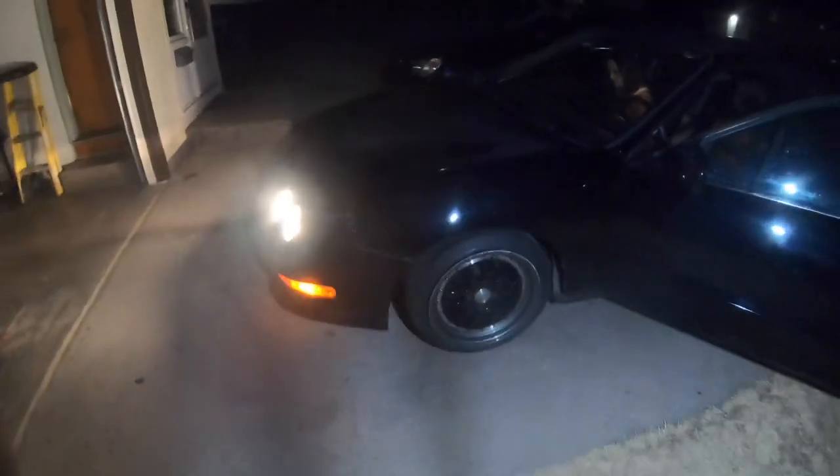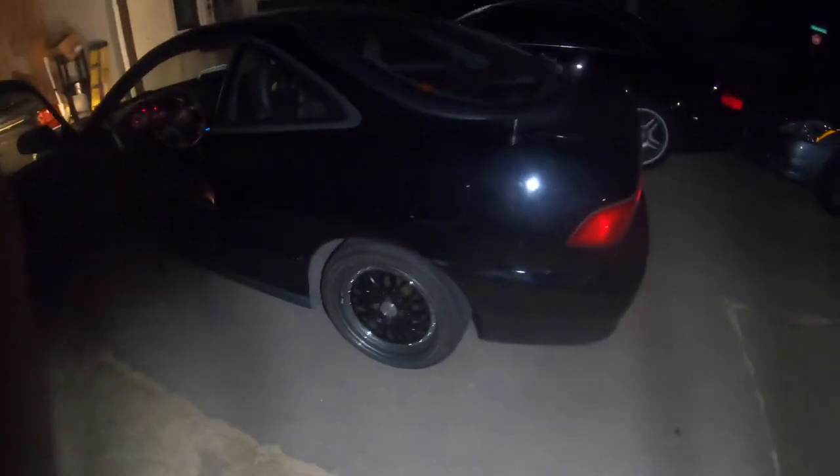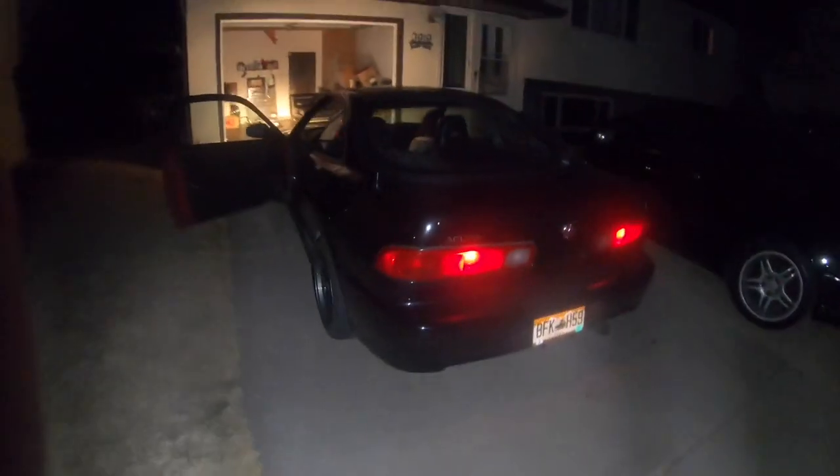So I just got back to the crib, but this is just a look of the car with the wheels on it. There's Abby in there.